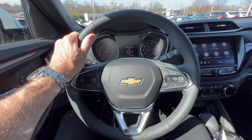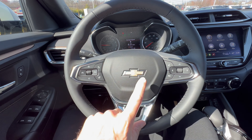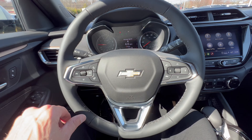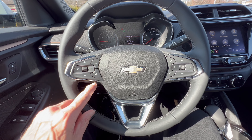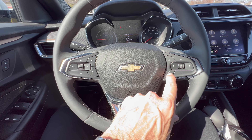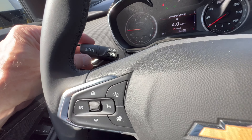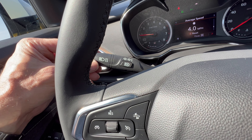Chevrolet steering wheel — nice leatherette-wrapped steering wheel with 10 and 2 notches. Chevy bow tie in the middle of the horn button. Some aluminum trim down below, flat black on the switchgear. We have our heated steering wheel right here, and then controls for cruise. Over here: telephone, voice commands, and controls for the digital portion of our dash.